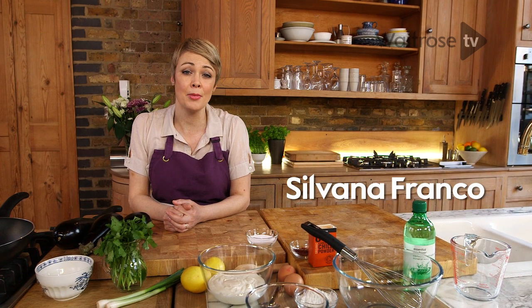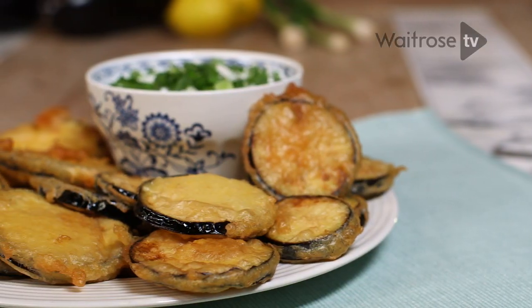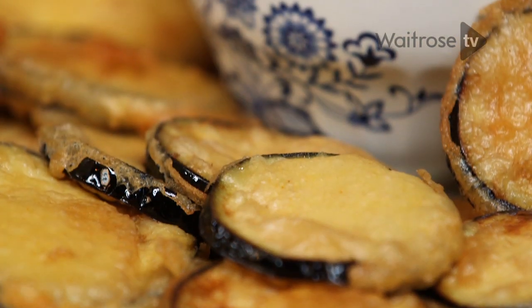This recipe is for aubergine fritters with lemon and coriander yoghurt. It makes a great starter and is perfect for sharing with family and friends.